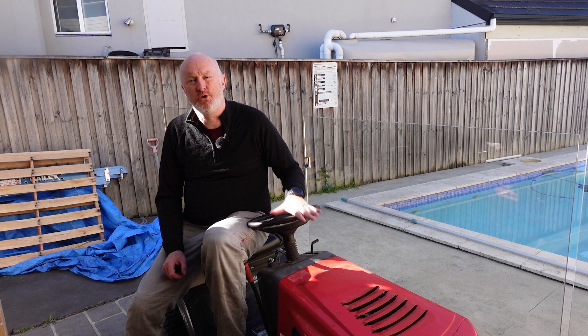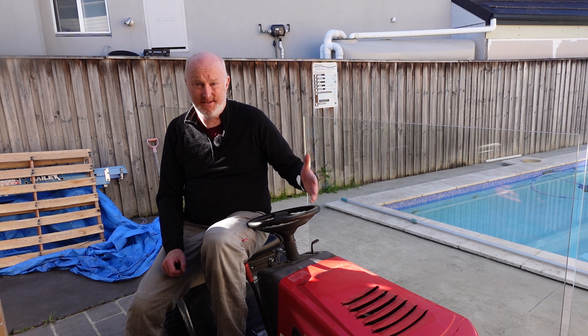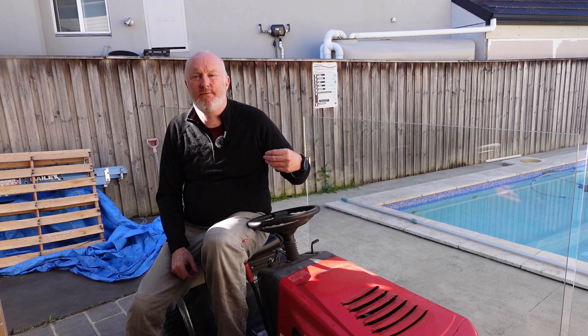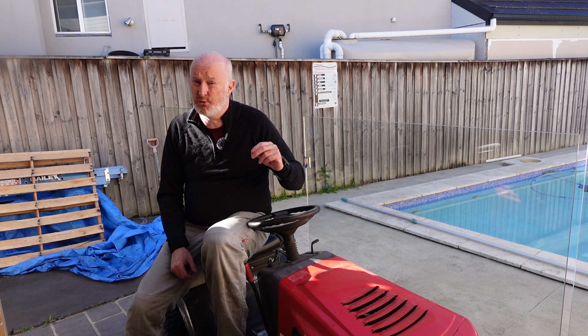I took it out for a run and mowed some thick grass across the road. The belt that drives the blades broke, so I'm going to order a new one. You don't cut corners on drive belts — you can get them for as cheap as $29, but I'm going to get the good quality one at about $60. That shouldn't give me any issues.